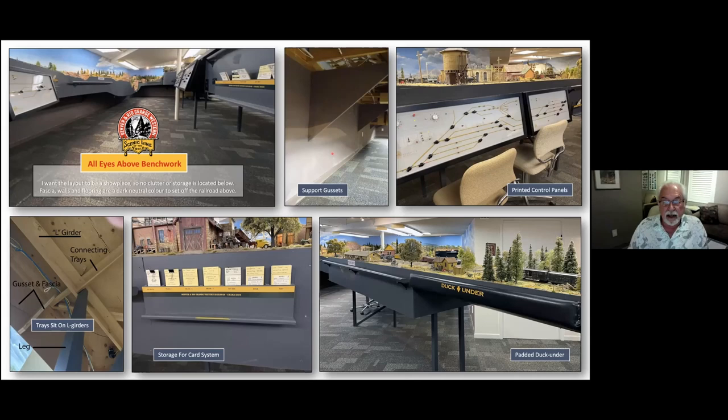These are 24-by-24 gussets secured to the studs in the wall; they go all the way around the room except where the peninsula is. You can see the two-by-two leg, the one-by-three L-girder, and a joist with a tray above it — so you get two one-by-threes on each frame butting against each other, secured to the L-girder from the underside, and the leg just sits in here.